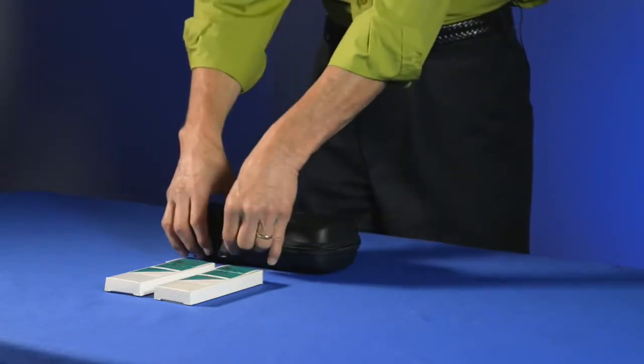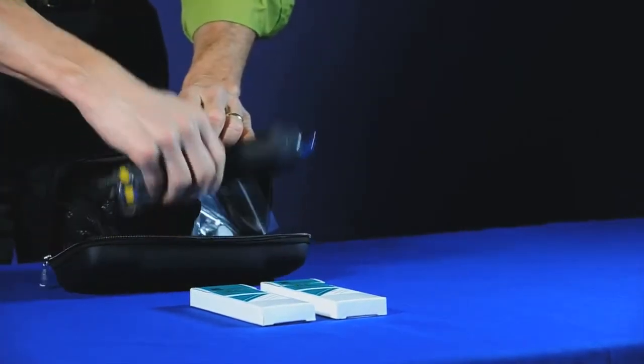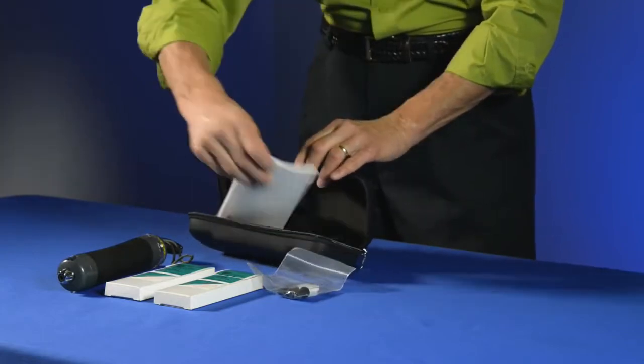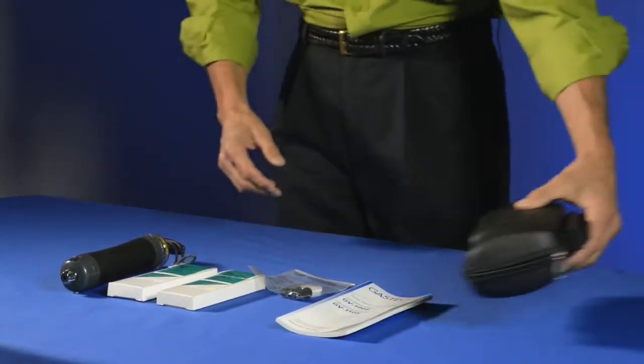The first part of the system is the actual GAS-TEC pump. Along with the pump we have a small maintenance kit and an instruction manual. The manual is an important thing to review before you do your sampling.